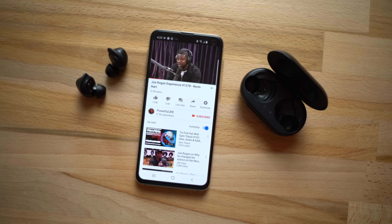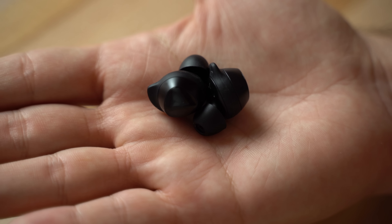Hey guys, it's Max. I am a huge fan of Samsung's Galaxy Buds - I've been using them ever since they came out about a year ago. But there were a few downsides and limitations with the original Galaxy Buds, and with the new Galaxy Buds Plus, Samsung has said that they address those issues.